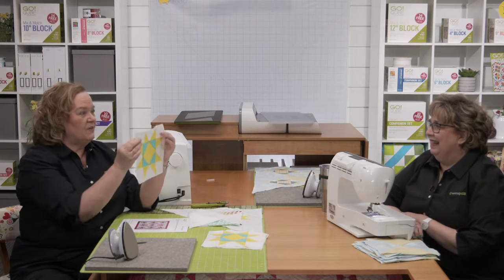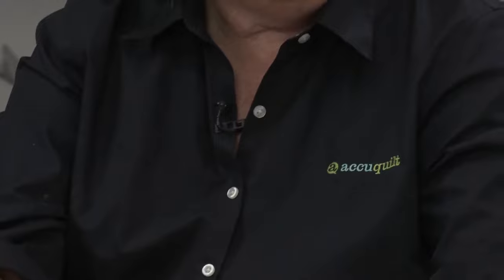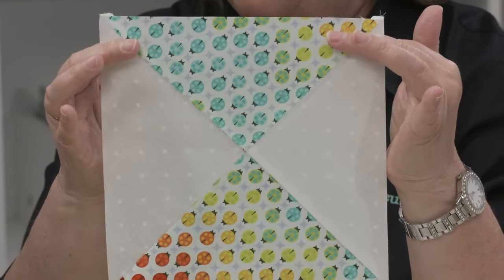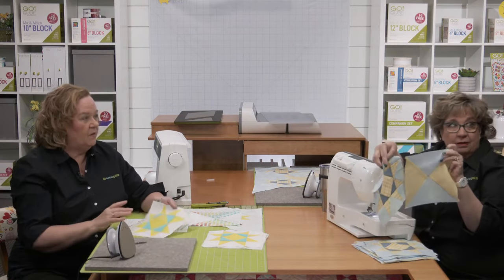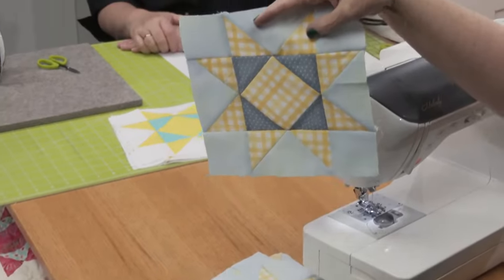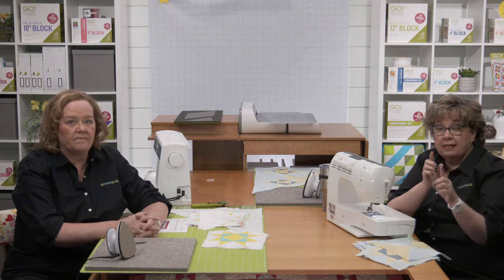Now let's take a look at the blocks we finished on last week's show. Here's my star block — these were the ones we made a couple of weeks ago. And here's a sample of my quarter square triangle blocks. So now we're both ready to lay out our quilt tops, as soon as we cut out our side setting triangles.